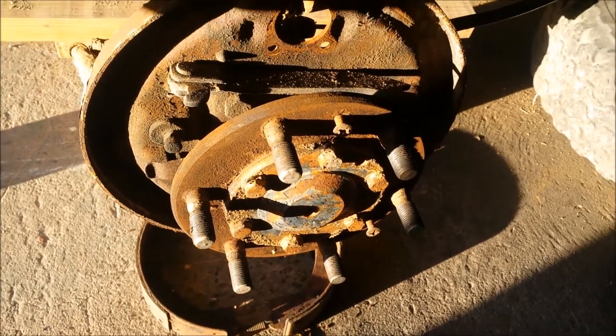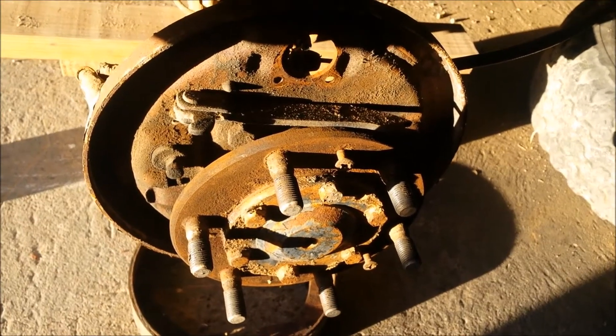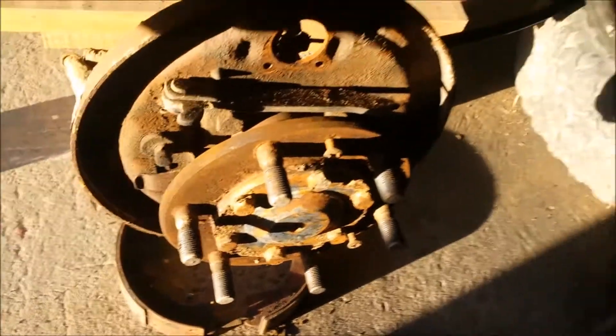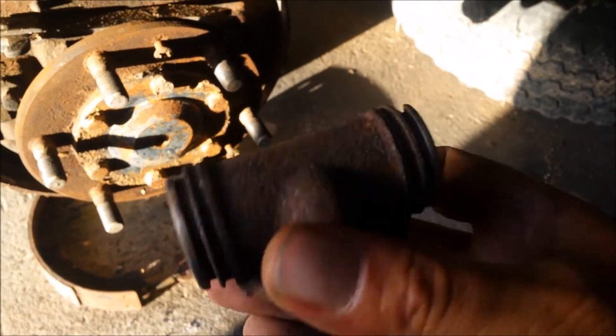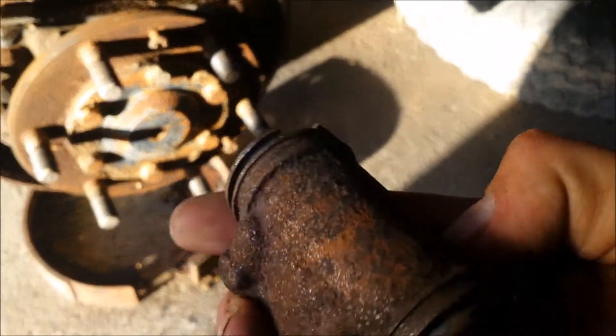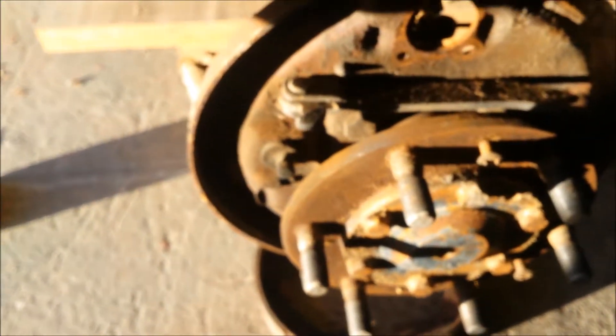So if someone there can tell me which part from which car will fit there, or a part number for this thing — because there's no numbers on this that I can see. Maybe I must clean it a bit, then I'll most probably see a number. Not sure. I've stripped both sides and I'm busy with the front now.